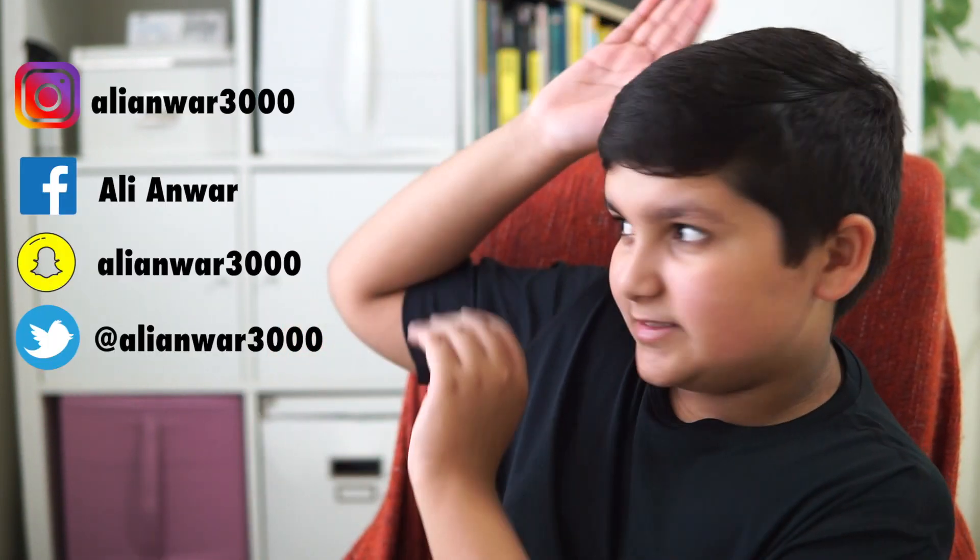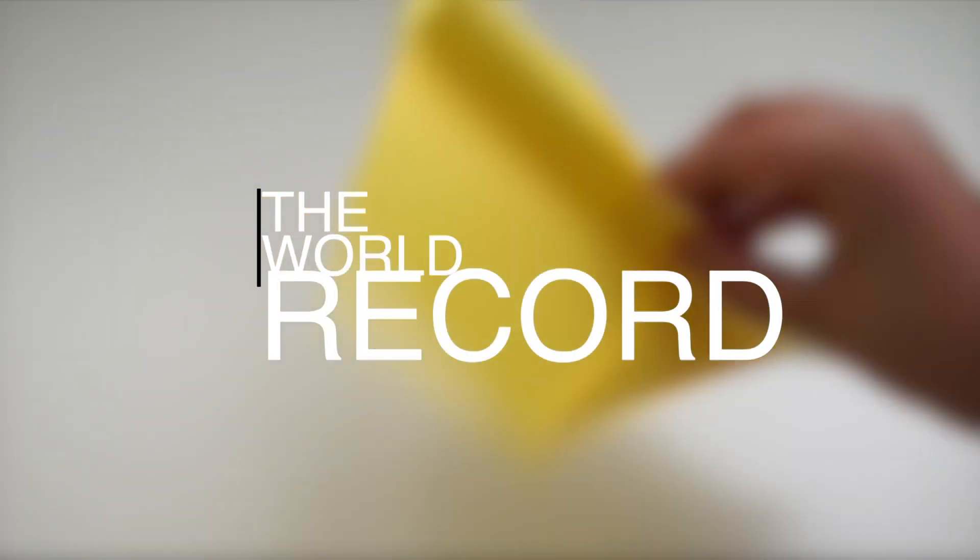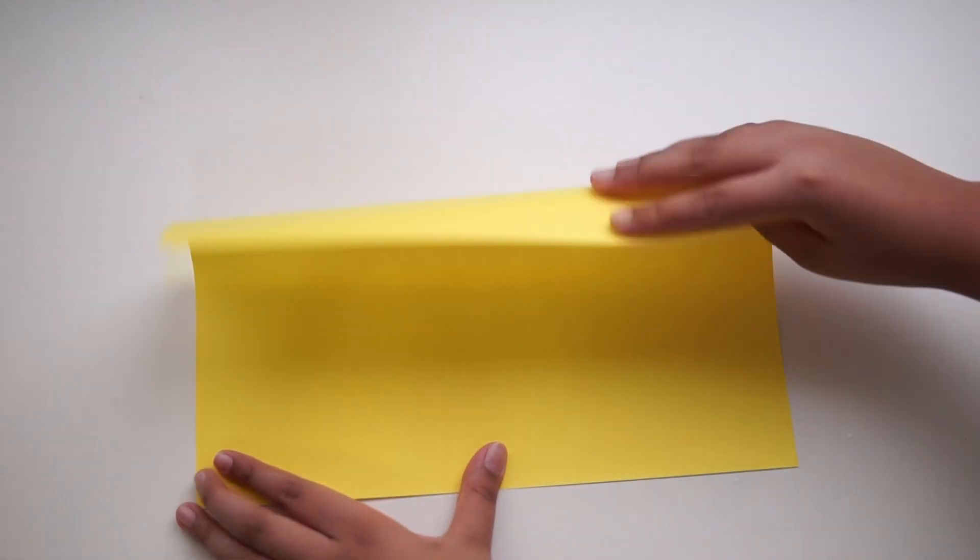Follow me on my social media — right here on the screen. I'll be doing shoutouts to people who comment on my pictures or in my story on Instagram and YouTube. So comment down below and also go on my Instagram and DM me. So let's start! First, take an A4 size paper and fold it in half sideways.